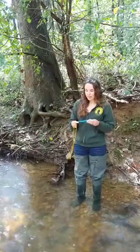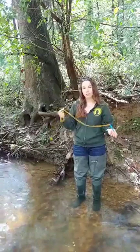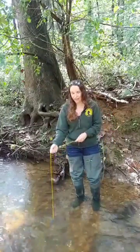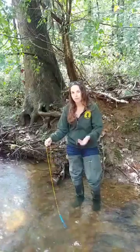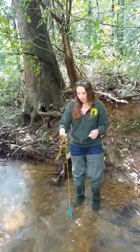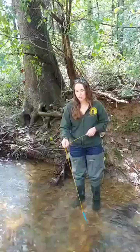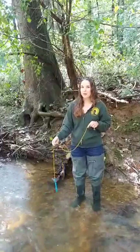The second tip is that I like to put a string on my thermometer. That way I can submerge it in the stream and not have to bend down for the full minute while I'm taking the sample. You can find more info on where we get our equipment and our monitoring instructions at iwla.org/sos.